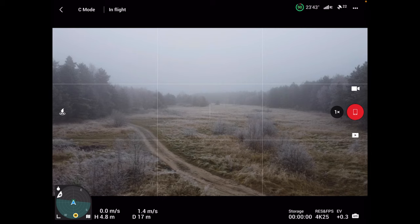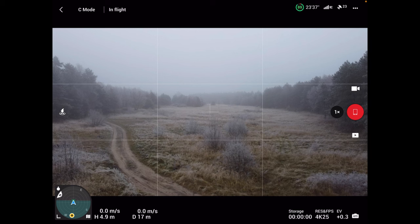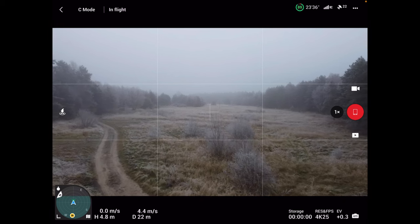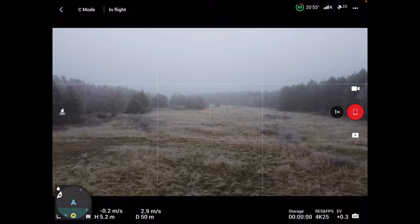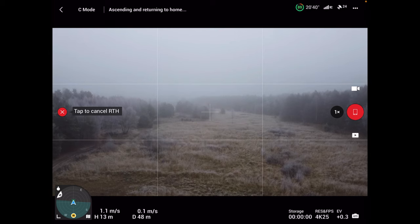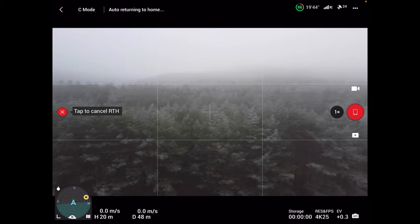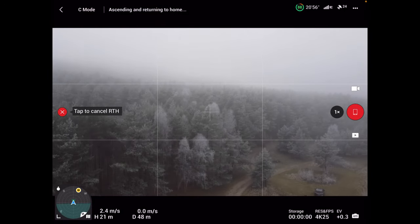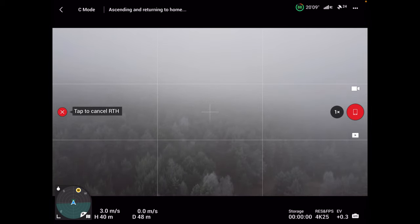Zrobimy jeszcze jeden manewr: będziemy nisko, na wysokości około 4,9 metra, i w odległości 40 metrów – poniżej 50 w każdym razie. Wznosi się. Uwaga – wzniósł się tylko do 20 metrów, teraz wznosi się wyżej. Obrócił się, wzniósł się i wraca. Teraz jest na zadanej wysokości 48.